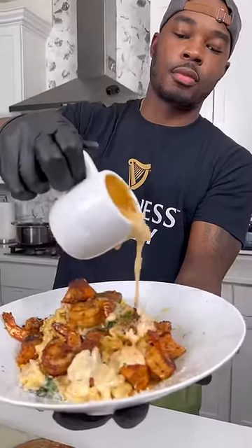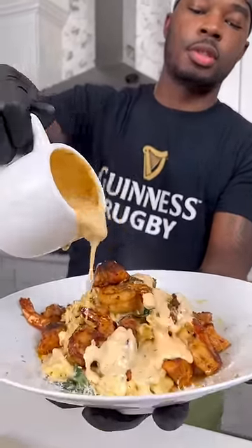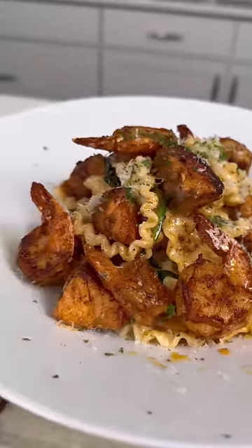Today I just made the most delicious Cajun salmon and shrimp pasta packed with flavor. Let me show y'all how to get down.